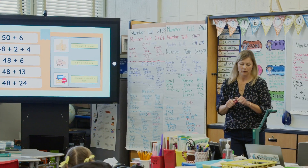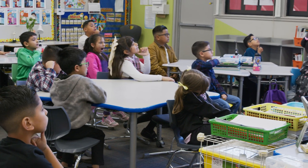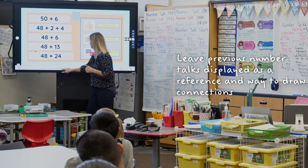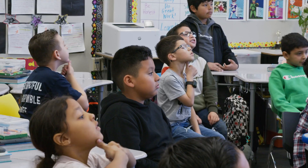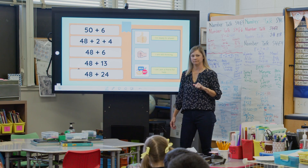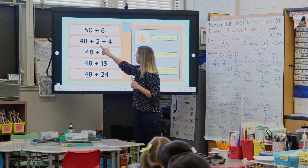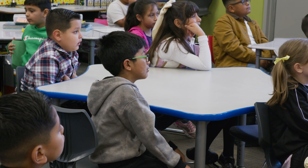Now I want you to think about how these equations are connected. Daniel notices that 48 appears in four of the equations. Danny, how do you think the problems are connected? 48 plus 2 and 48 plus 4 — 2 plus 4 is 6, and those two together make 6. And they both equal 54.